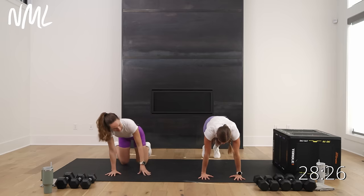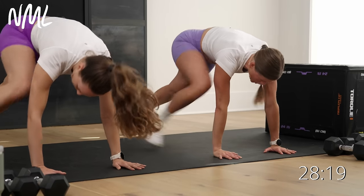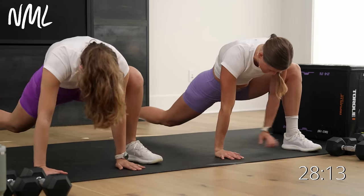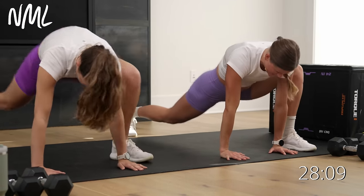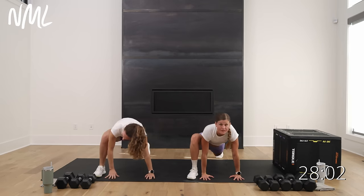The best stretch for warming up those hips — find a high plank. Spiderman step in: right foot outside right hand, step back, left foot outside left hand. Opening up those hips. As I step my right foot forward, my left hip drops. As I step left foot forward, right hip drops.